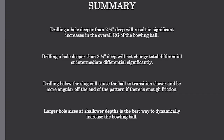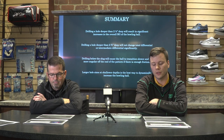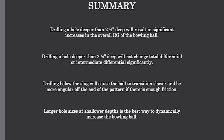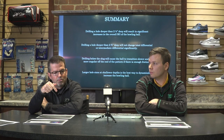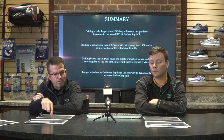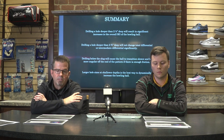Quick summary: drilling a hole deeper than two and one-eighth inches deep is going to result in significant increases in the RG of the bowling ball — the donut effect, being closer to the center compared to the surface. And as we get past two and three-quarter inches deep, the differential doesn't change, but the RG values go up. So if you're thinking about drilling a hole deeper or through the thumb hole to make a change, the only thing you'll change is the RG of the bowling ball, not the differential.